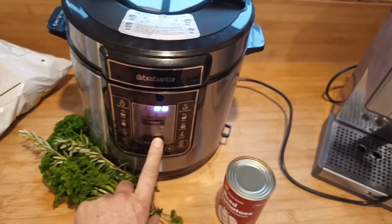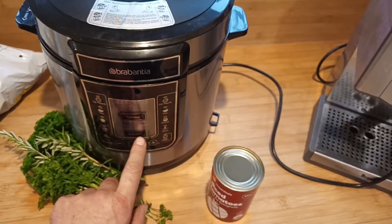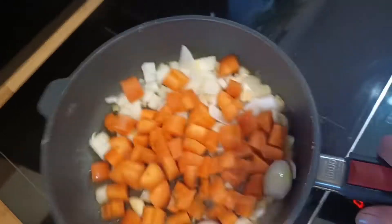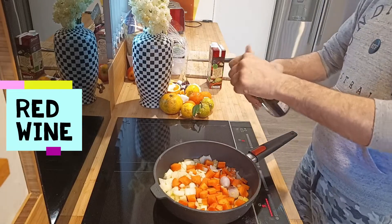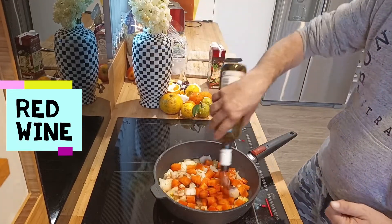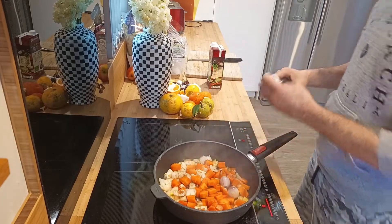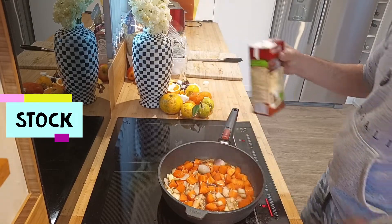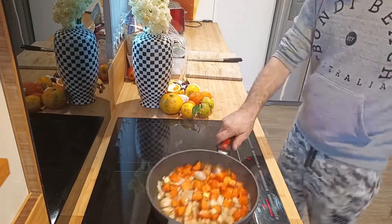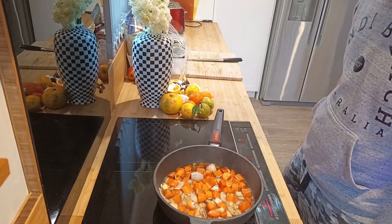Pop those into the slow cooker. I don't even know how to use this — Diane, do you know how to use the slow cooker? Let's brown up the veggies. Get the stock going. The smell just goes right through the whole kitchen.